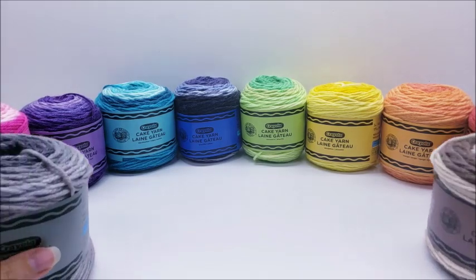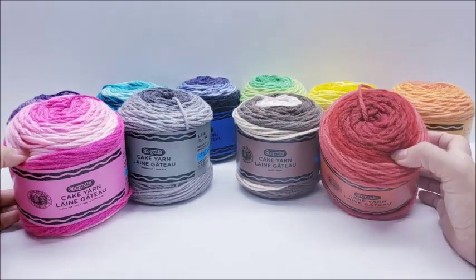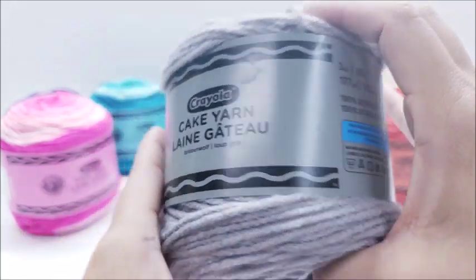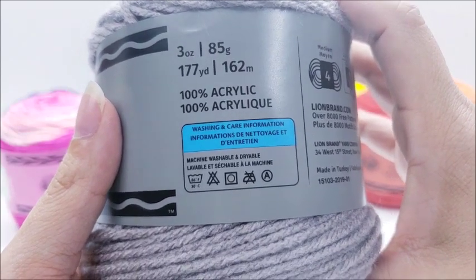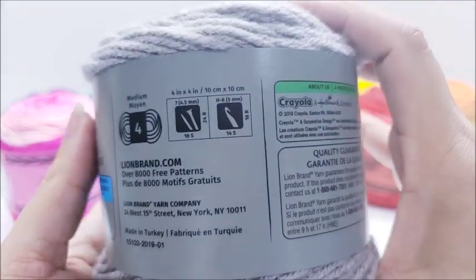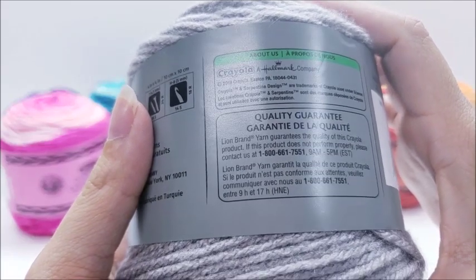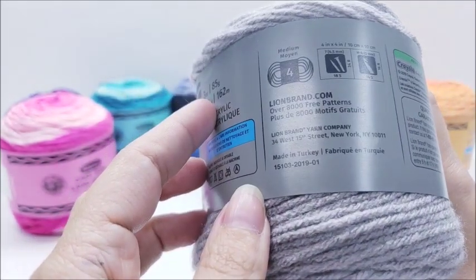I got all the colors here that are available — there are 10 colors, all of them are striped colors. Let's go ahead and look over one of them. Crayola Cake Yarn by Lion Brand: three ounces, 85 grams, 177 yards, 100% acrylic, machine washable and dryable, medium weight number four. Knitting needle size is 4.5mm, crochet hook size is an H, 5mm. Made in Turkey.